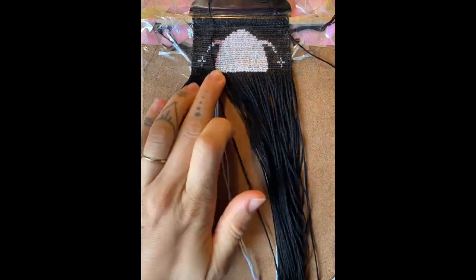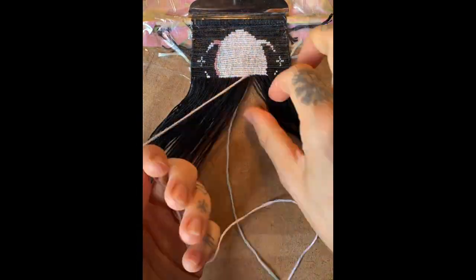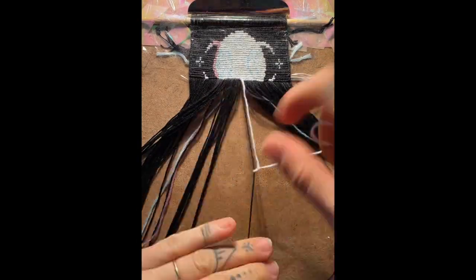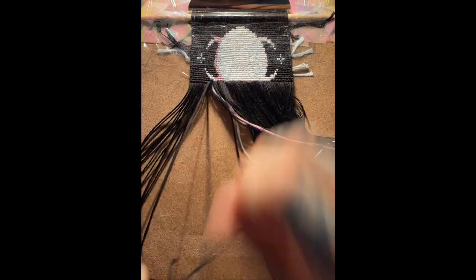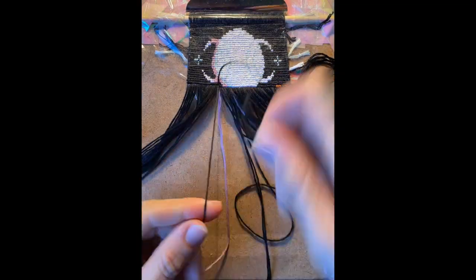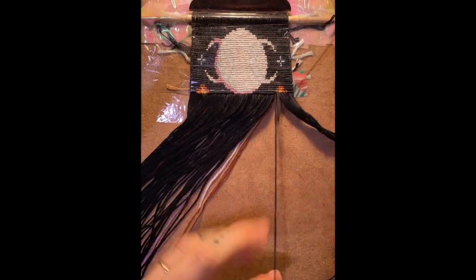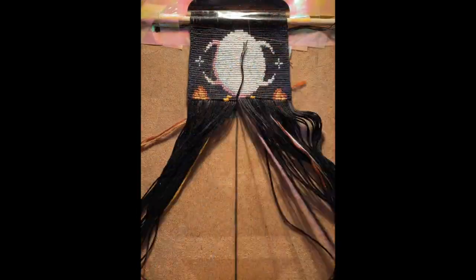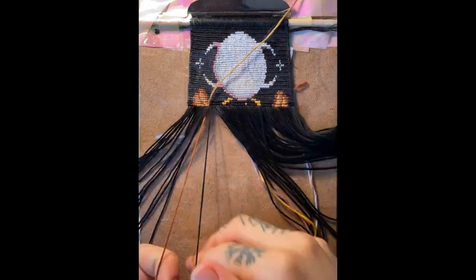At this point we are well into the knotting. It started to feel a bit monotonous going from white to black, white to black, with a few extra details here and there, so I was getting pretty excited to begin work on the phoenix bird. Here we start to see the tips of the wings. I was nervous about my color choices, so I was relieved to see that the contrast between the different browns was looking good.